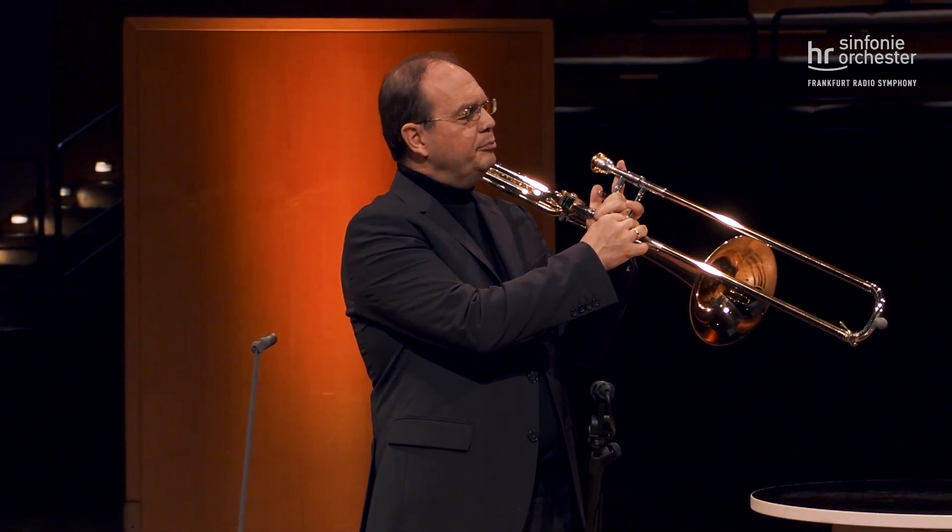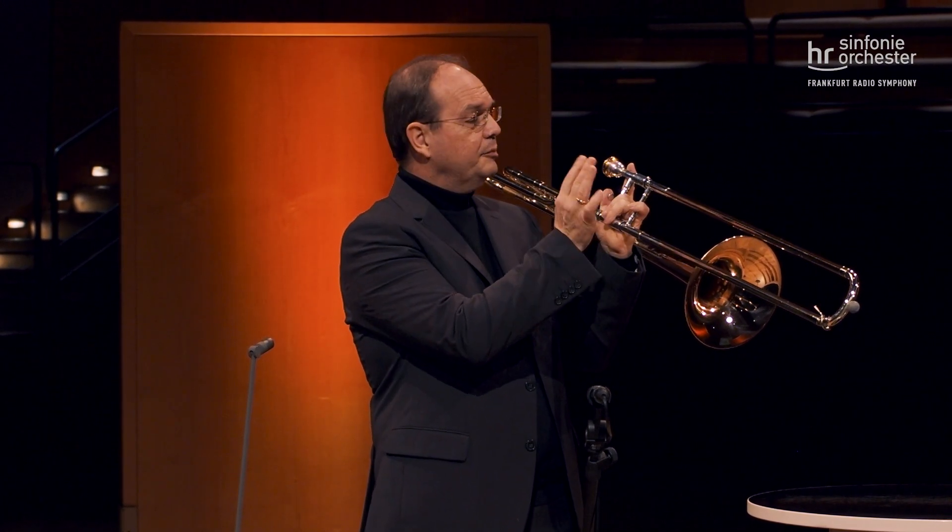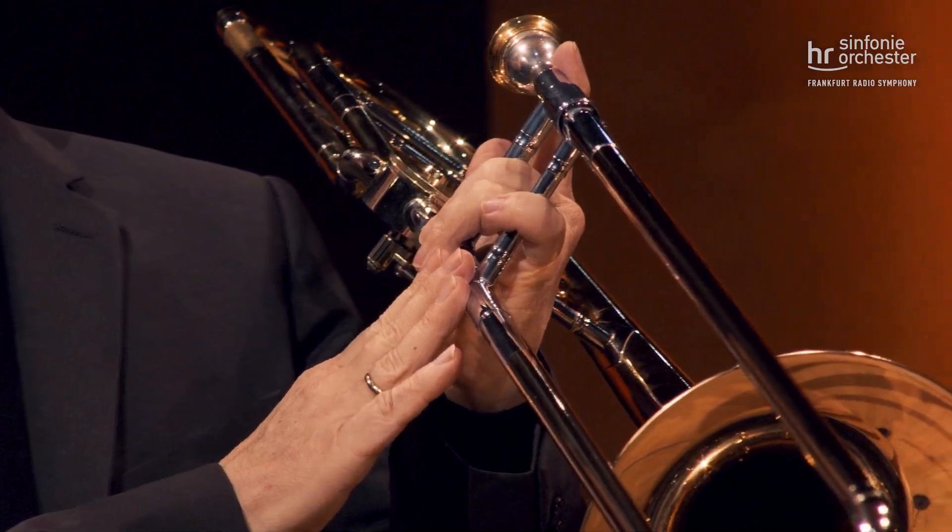Man hat die B-Dur-Tonleiter abwärts gespielt, weil man dann am besten verfolgen konnte, was für eine Funktion der Zug hat, denn dieser Zug ist unterteilt in sieben Positionen. Die erste Position ist, wenn er ganz eingefahren ist.